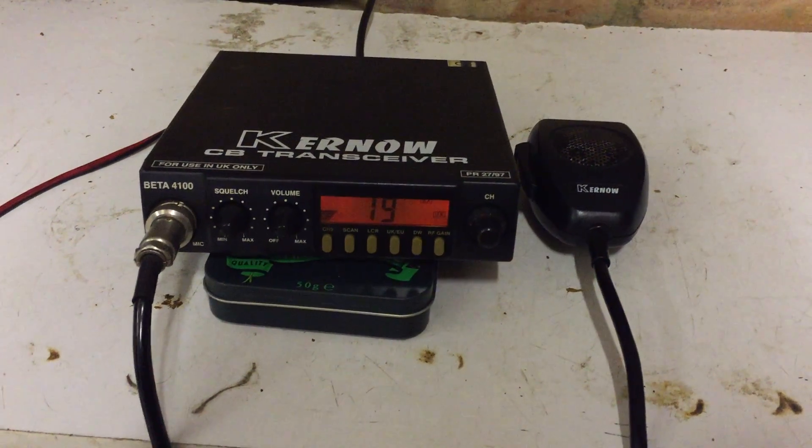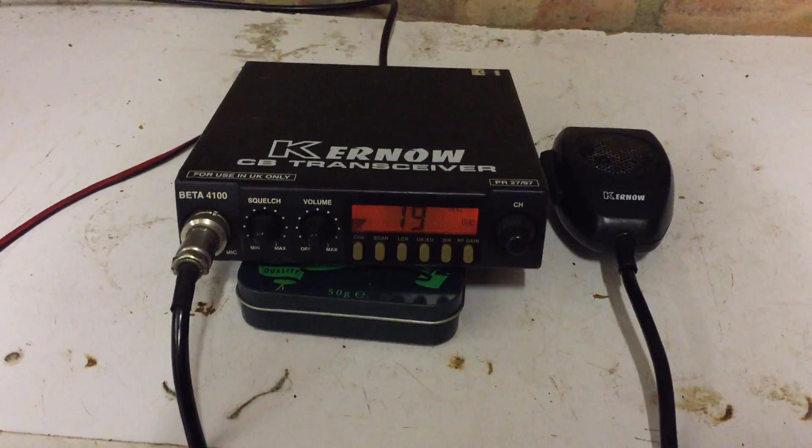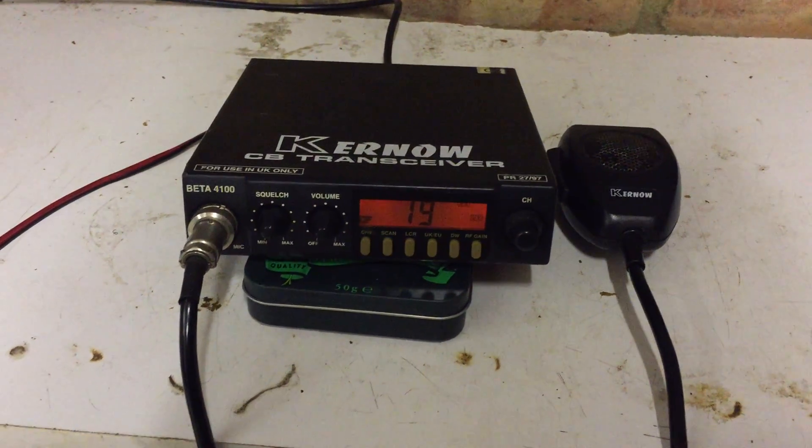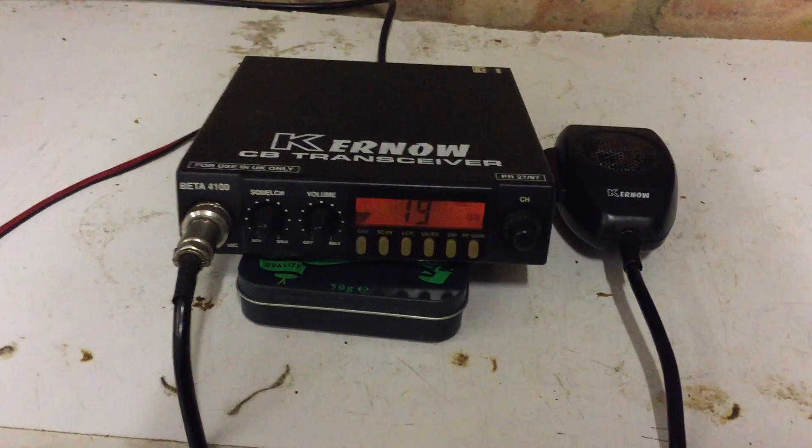Hi guys, it's CharlieTango1994 back with another YouTube video. I've got a Kernow rig to have a look at this time and this is the Kernow 4100.